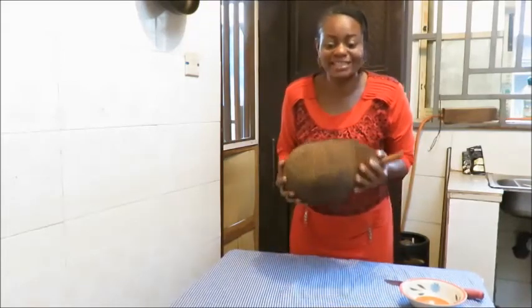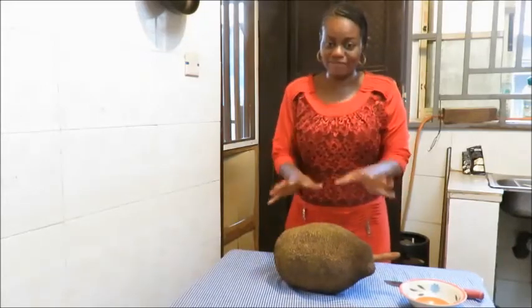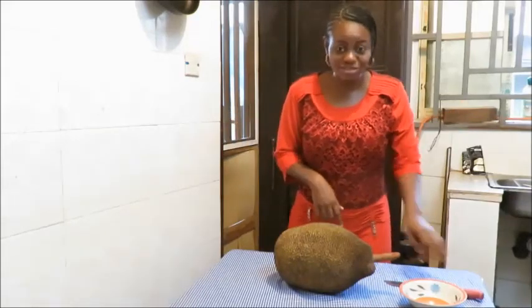Now let's start cutting this and eating it. I've never had it before, like I said, and this will definitely be my first time. Would I like it? I don't know. Let's try it now.